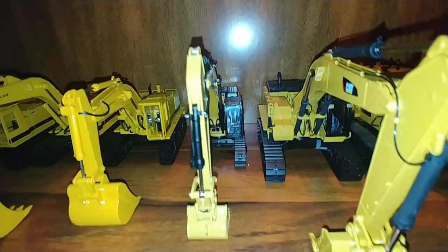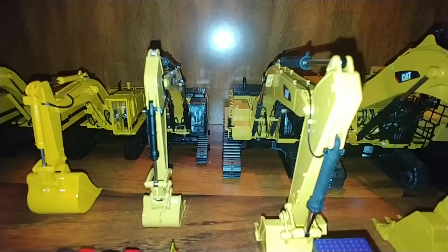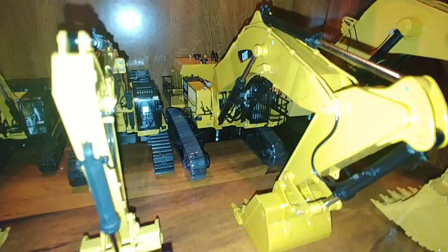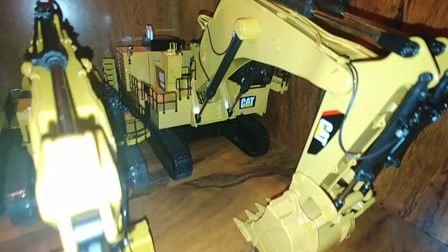We have a 349F — that's the excavator where the other bucket goes. They made two of those; I only have one, which is the standard excavator version. They also made a mass excavator version of that. Here's the CAT 385, the CAT 6015B, and then the 6020B, which is a massive, huge, awesome model.